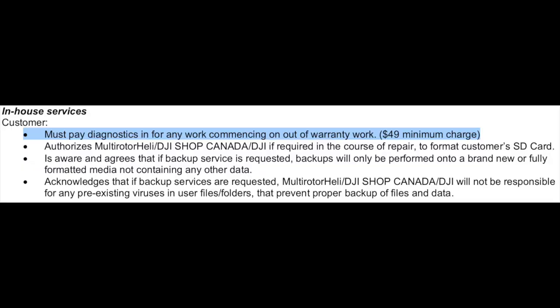Once the drone arrives, the first thing they'll do is run diagnostics. According to their terms of service, this is a minimum of a $49 charge. Then there's the part itself — $12 on the DJI website, but probably more expensive here in Canada. Let's say $20 for the new yaw motor.